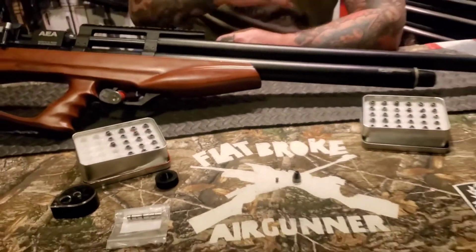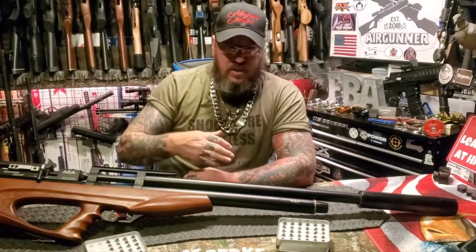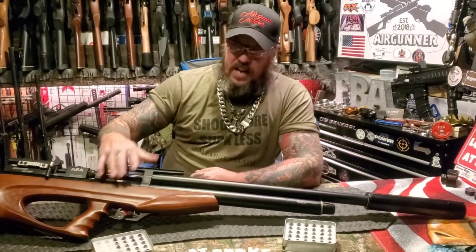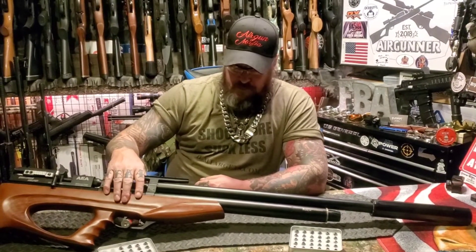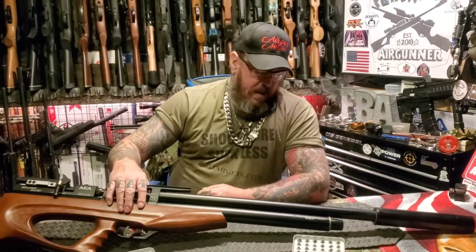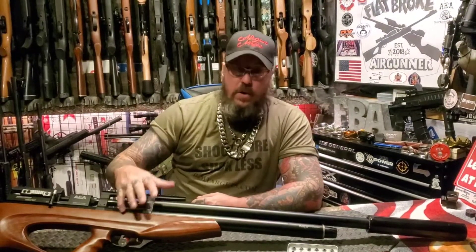We're going to be doing a lot with it, so stay tuned if you're interested in big bore stuff, because the channel just took a wild turn with the purchase of this. We were supposed to be staying at the lower end of the scale, and this is about $600 right now. It's pretty new, so the price will probably drop a little bit. Unfortunately, I won't have any screenshots at the end of the video of where you can pick this up, but as we do the full review, that information will be made available.